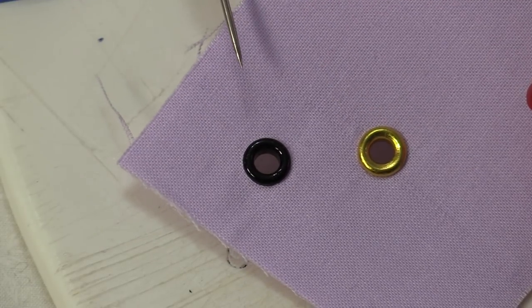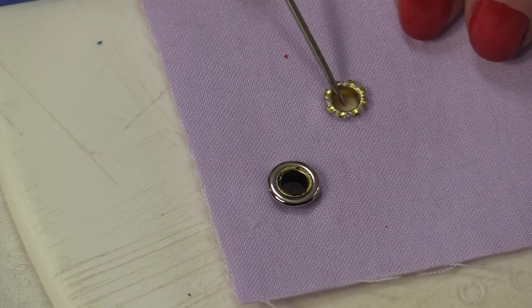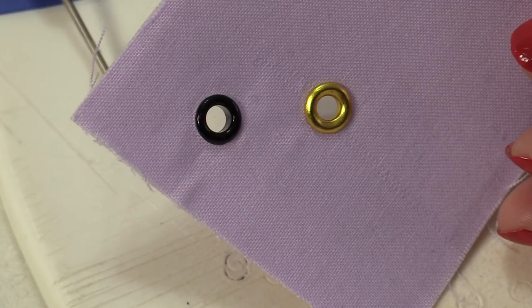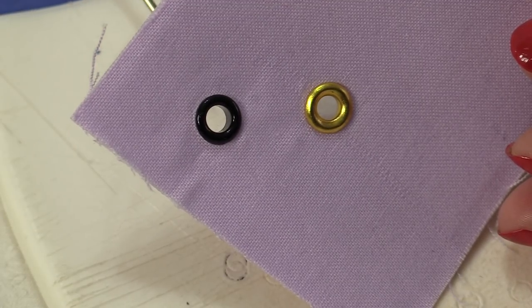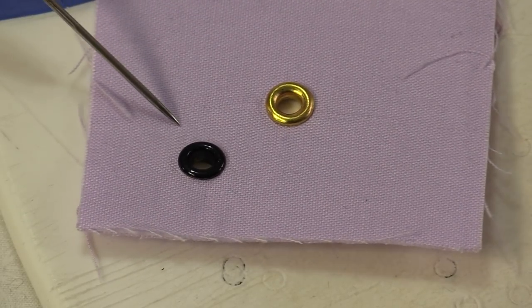They look very much the same on the front side. The back side is just slightly different. In this case, the hole size is even the same. This size is 4mm or 3/16 of an inch. And once they're on, they're very, very strong.